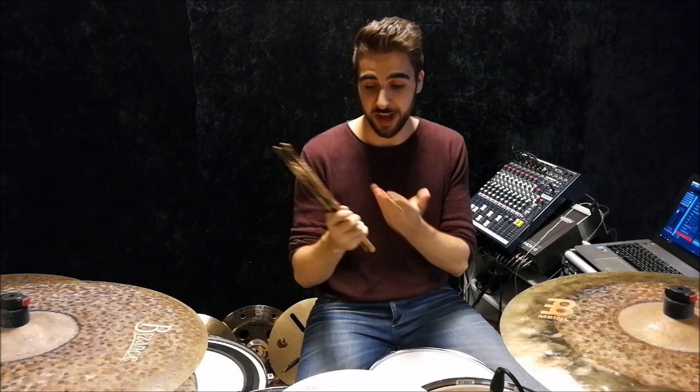These are the new Promark Fire Grain sticks, and today I want to make a really quick review video just to summarize what you guys can expect from these when you pick up a pair. Basically, these are flame-treated hickory sticks, which means they feel and play just like your normal hickory sticks, perhaps a little bit more rigid in their feel.